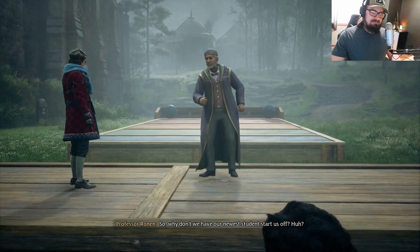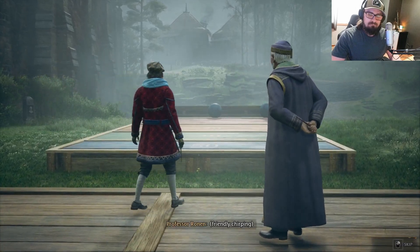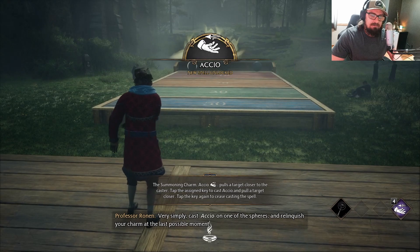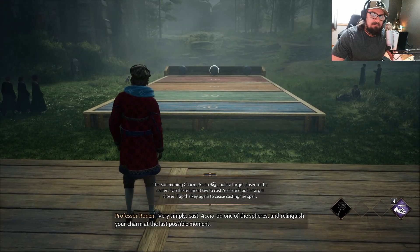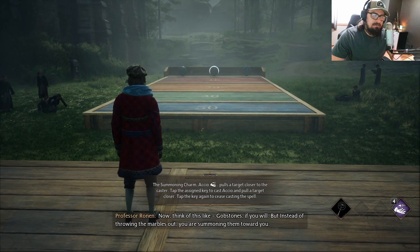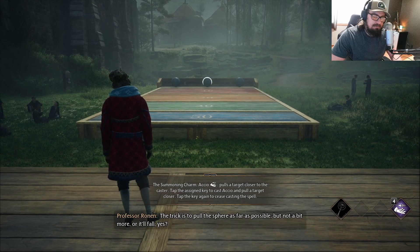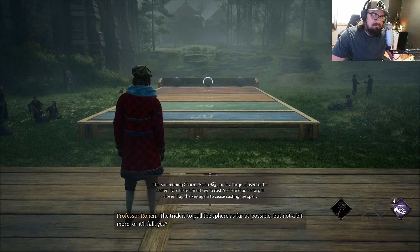Why don't we have our new students start us off? Very simply, cast Accio on one of the spheres, and relinquish your charm at the last possible moment. Think of this like gobstones, if you will. But instead of throwing the marbles out, you are summoning them toward you. The trick is to pull the sphere as far as possible, but not a bit more, or it'll fall.